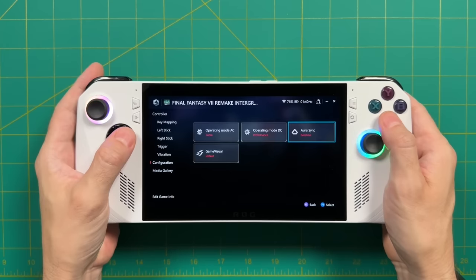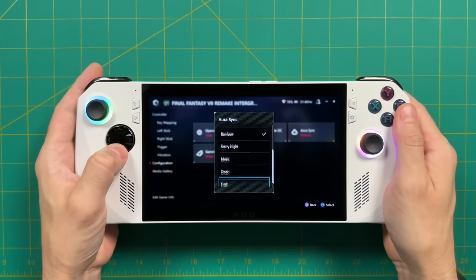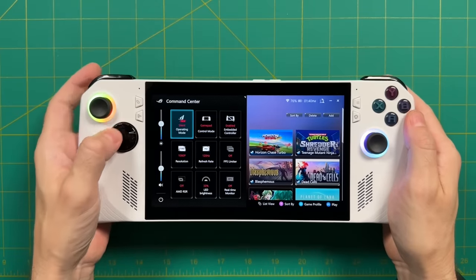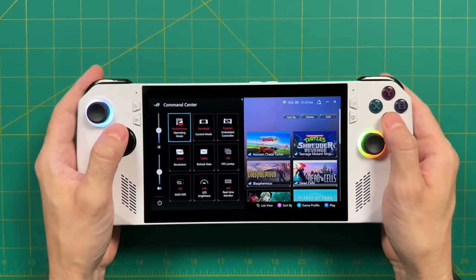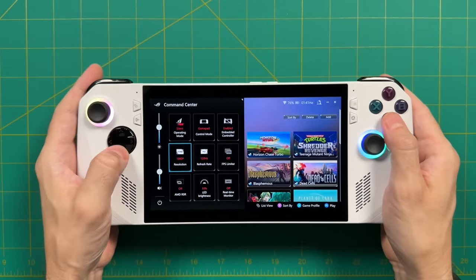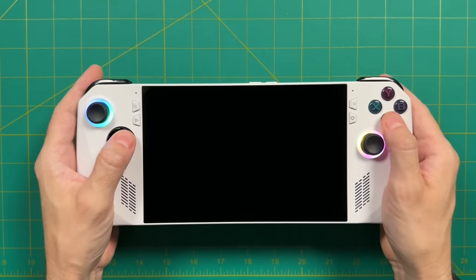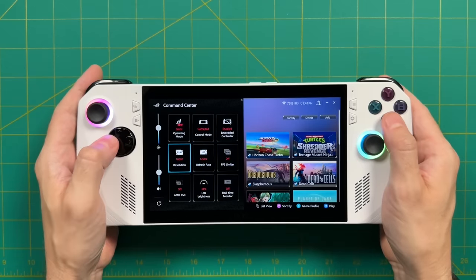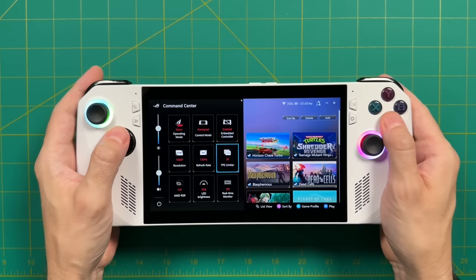The recent updates to Armory Crate and Command Center have removed a lot of the bugs I initially had. Now when I need to change the power profile or TDP, it's almost instantaneous. Same thing with changing the resolution or even the refresh rate of the screen — it all happens a lot more quickly and doesn't bug out on me. At this point it's basically a seamless experience. I honestly can't break it — I try to jump in and out and change adjustments and nothing seems to phase it at all. That's a really good sign and I think it'll probably improve even more over time.